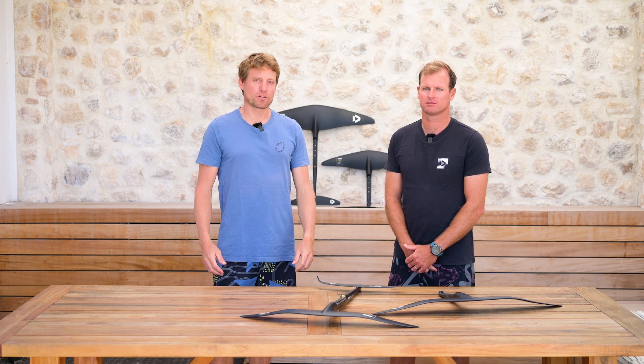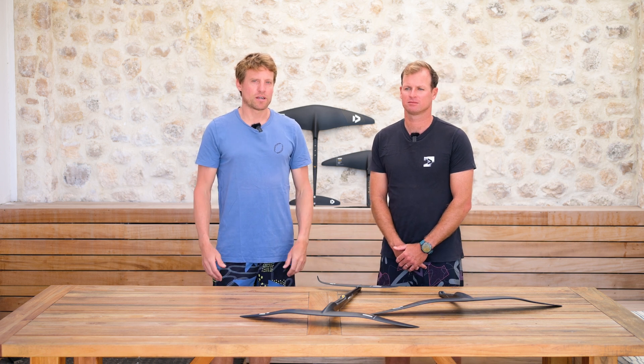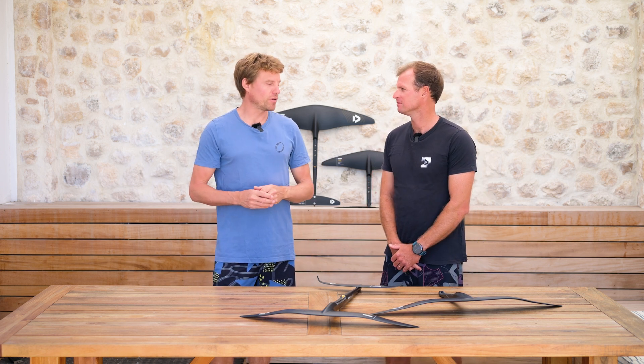Hello and welcome everybody to another episode of our Duotone Foiling Tech Talks. I'm Klaas, and I'm standing here with Jérôme Bonnier, our foil designer.